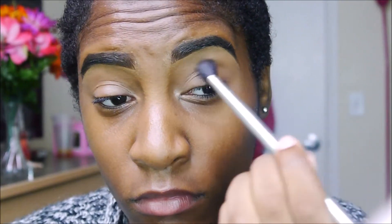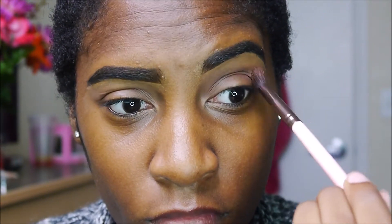Next I'm moving right onto the eyeshadow using the Too Faced Stardust Vegas Nade palette. I first went in with Millennial as my transition shade, blending that all over my eye so everything blends easier. Then I'm taking Girls Night and blending that right on my outer third to give it a little more depth, bringing it all the way into my inner corners to make it a little more smoky.